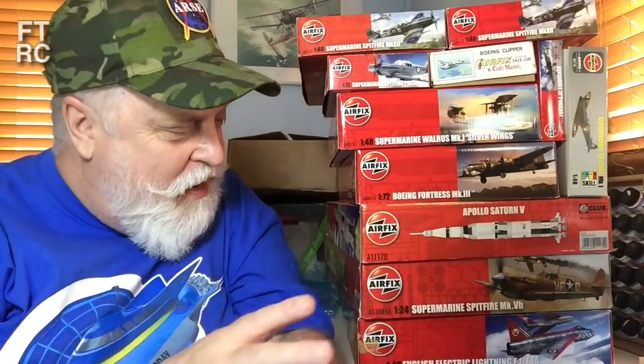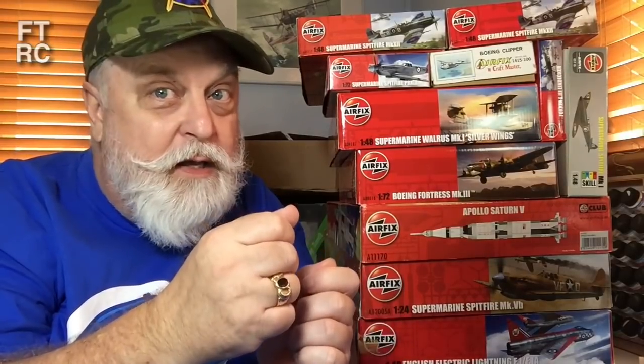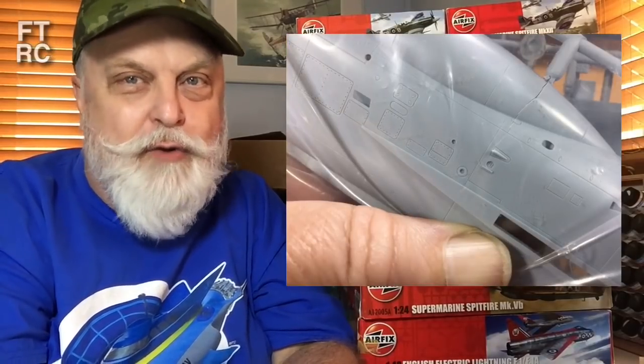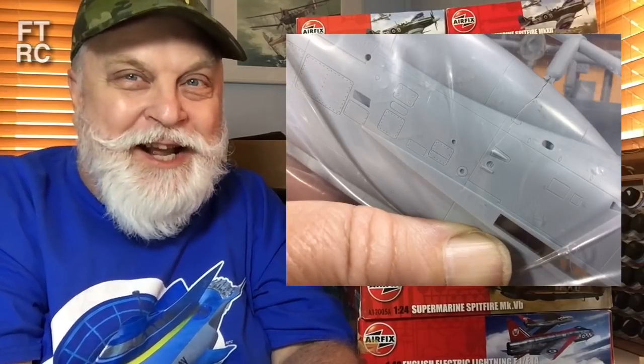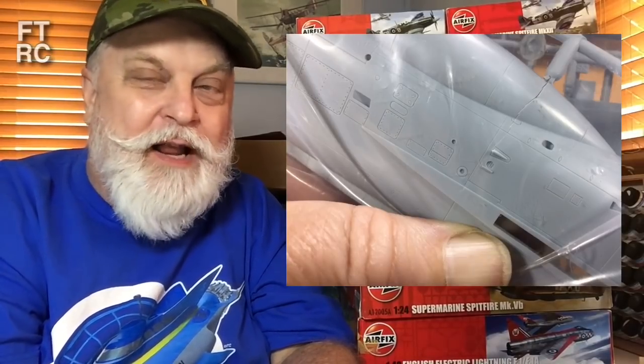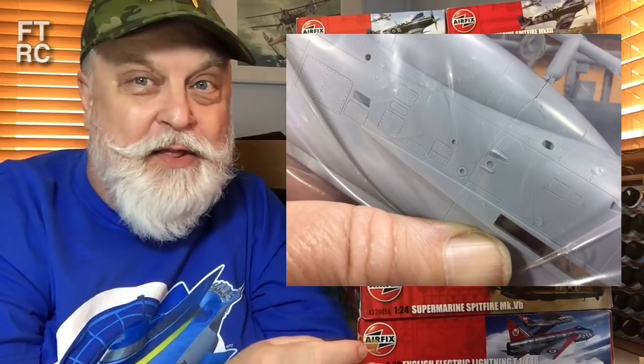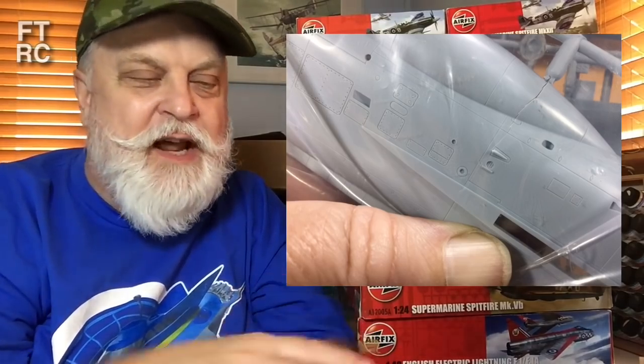I usually start these videos talking about what's on my workbench and then move on to the new kits. Now technically most of these aren't new kits. This bottom one here — this Lightning — is going off to David Eves, he wanted that one. Now there is a problem: Becker found a crack in the fuselage. It's a clean crack — it would just glue together perfectly. It's on the underside of the aircraft, you put a bit of putty in, and the wing covers it. You'd never see it.